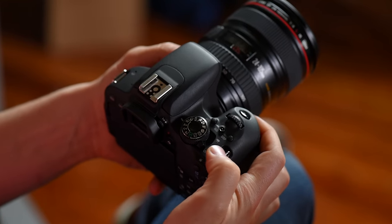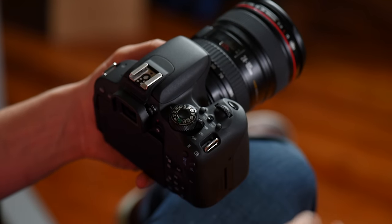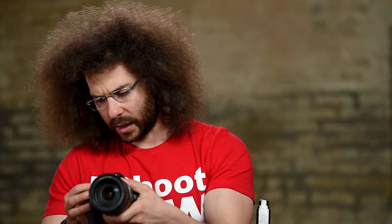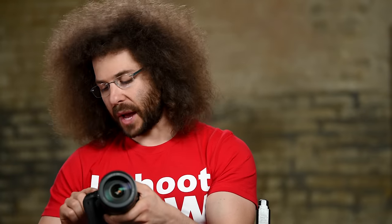Right here on the top, we've got the on/off switch as well as getting into video mode. Off right here, that turns it on; to get into video mode, you switch it all the way over. This is your mode dial. When you get the camera, it's probably going to be in the green mode, which is full auto — the camera is going to do everything for you and try to get you the best exposures possible. Moving around the dial, this is full auto but without flash, so you can leave it in full auto and still not use the flash by going into this mode.